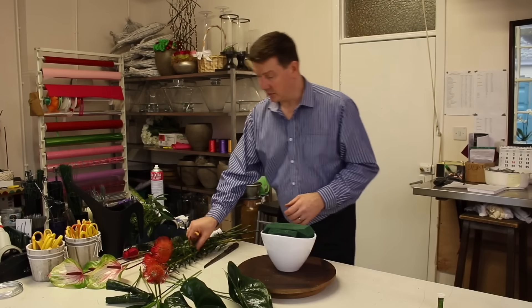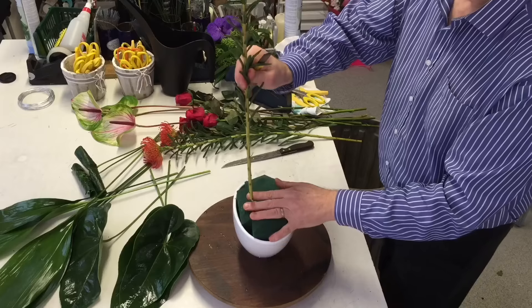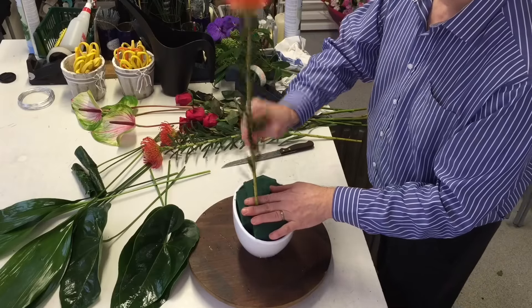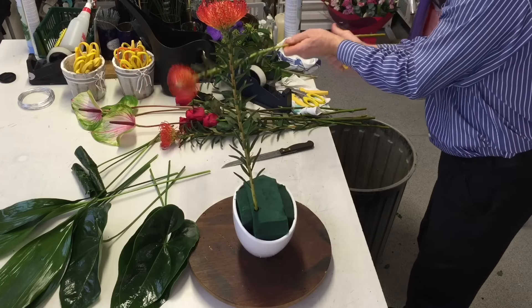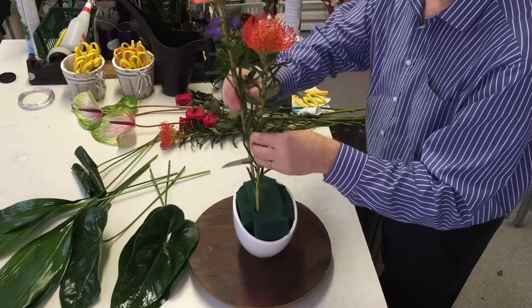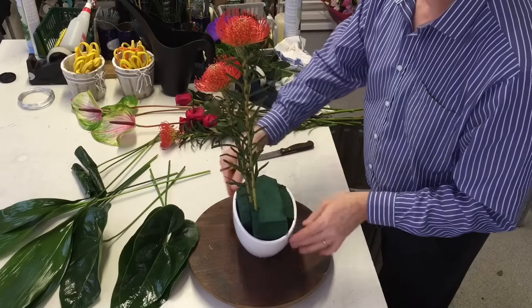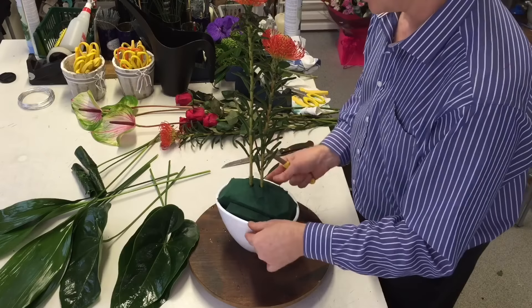What I'd like to do is start with my nut ants, because if I'm imagining this in a workplace on a reception desk greeting people, I want to get a little bit of height first. So I'm just using these really to set the height and the dimensions that we're going to work within.